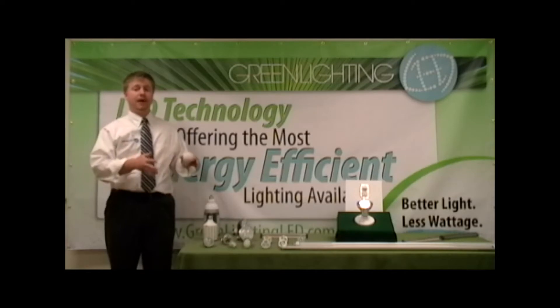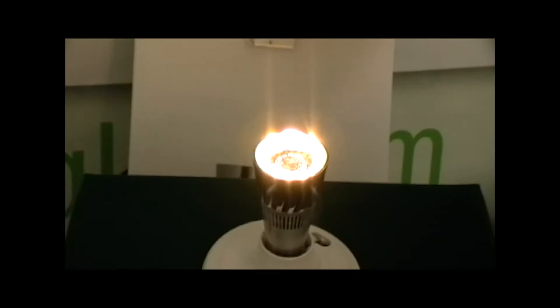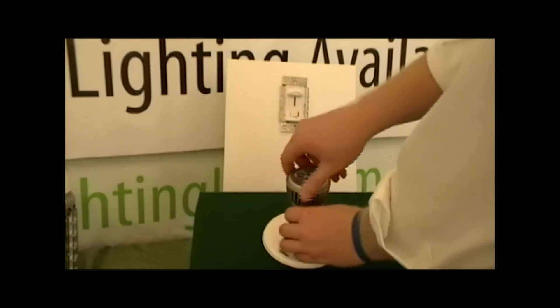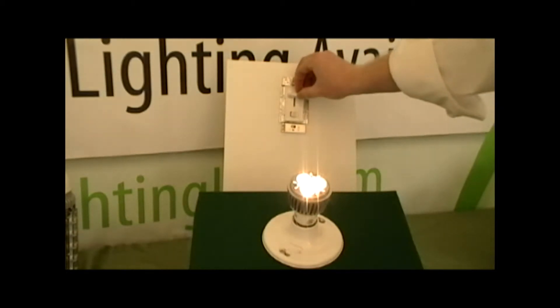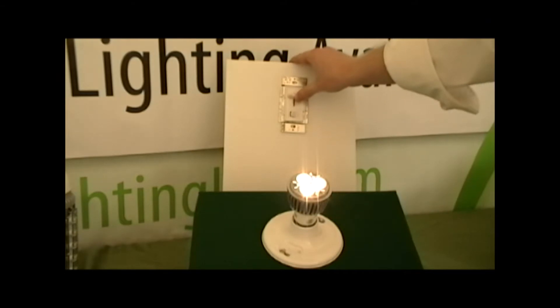We're going to be comparing a series of our products with commercially available dimmers. Most LED lights won't dim below 50% of the initial light output and flicker on standard dimmers. We will compare dimmable LED lighting solutions from Green Lighting LED on a standard incandescent dimmer from Lutron. The dimming system uses pulse width modulation — rapidly turning the bulbs on and off to dim the lights, not unlike a movie projector. The relative time spent on or off gives the impression of being dimmed.